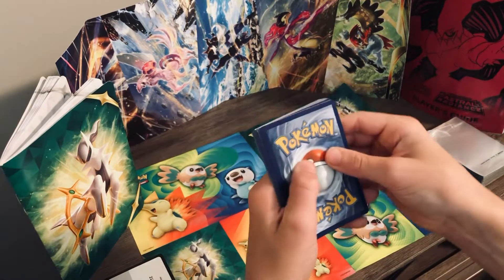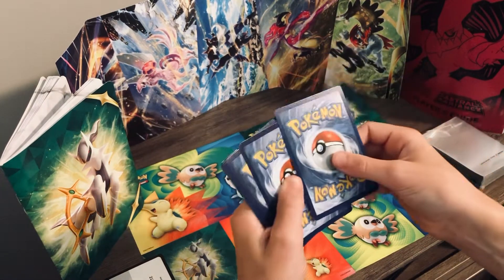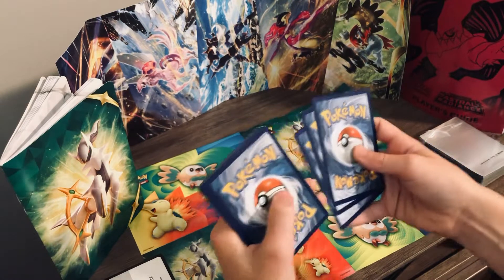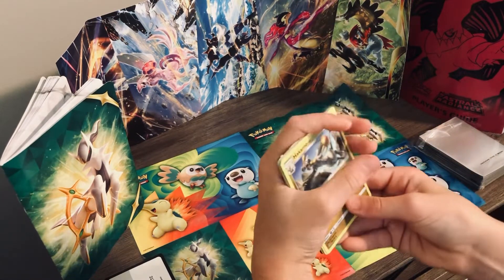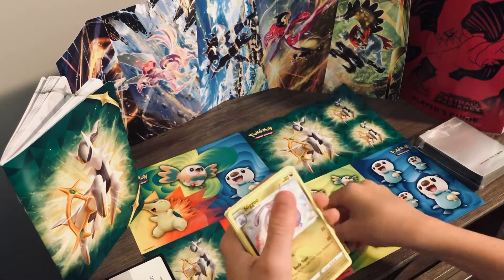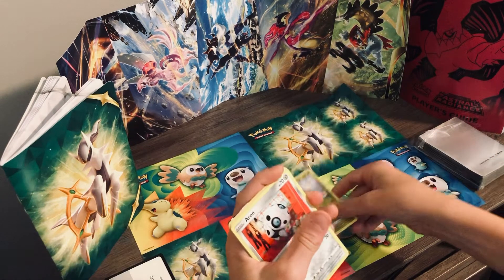Now what you're going to want to do is take out three from the back and put them in the front and flip it over, and now go through your cards.